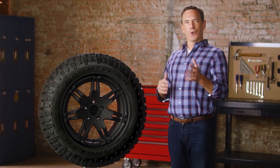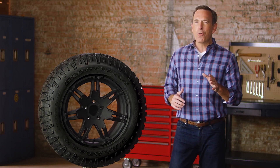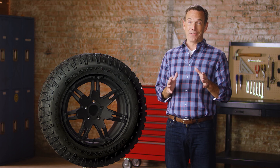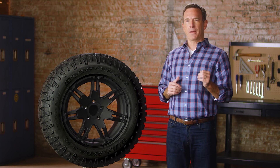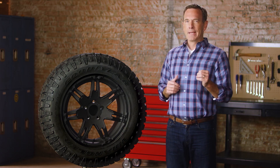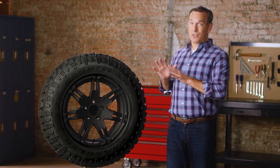The Goodyear Wrangler Duratrac has been known to cause more than a few cases of tire envy. Just take a look at it. The aggressive tread design is the perfect complement to your rugged ride. Of course, this tire is more than just appearances.